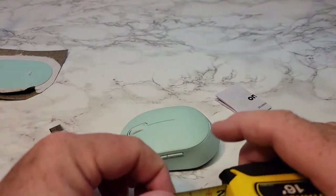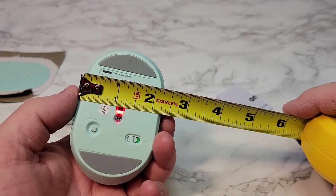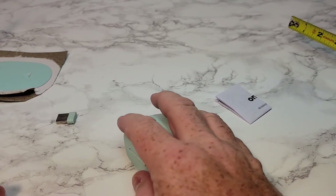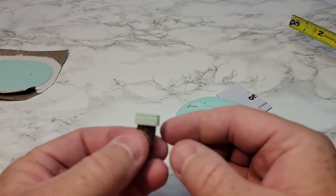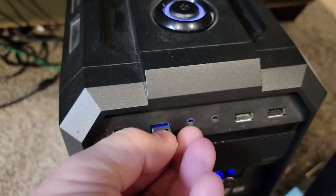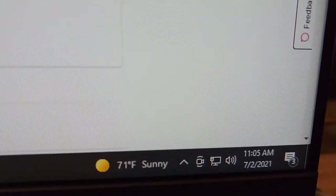It is a very compact mouse — about three and three quarters inches long, two and a quarter wide, maybe about an inch and a half thick. I've got really big hands and it feels small, but it's going to do the purpose. And there's the transmitter — we're just going to plug this into a standard USB port on your computer.